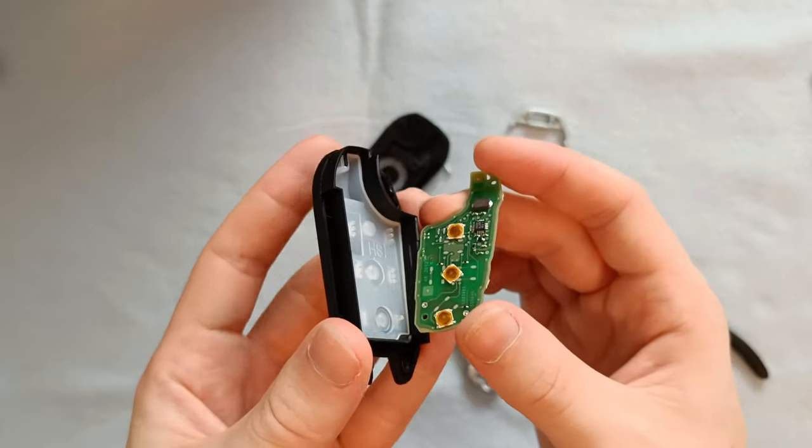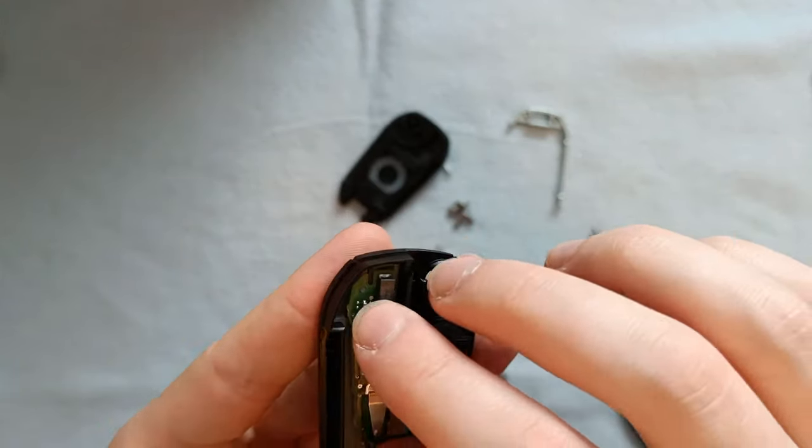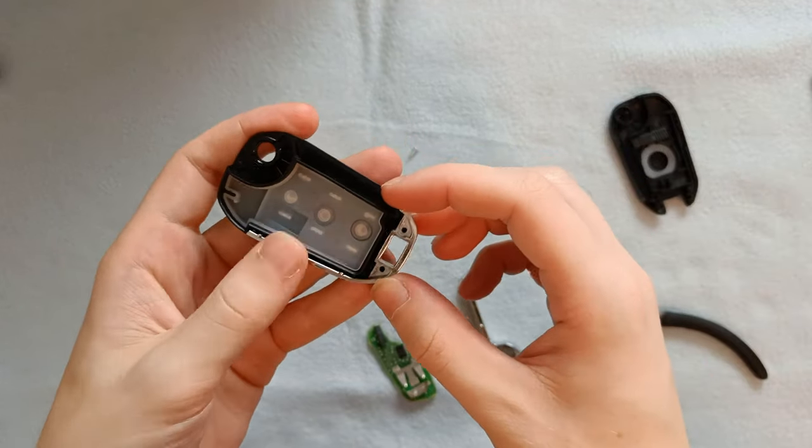Once inside, all we need to worry about is lining up the gap from the PCB with the plastic notch at the top of the shell. The metal outer rim is inserted simply by lining it up and dropping it in.